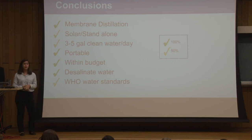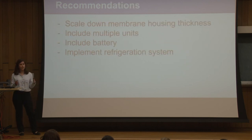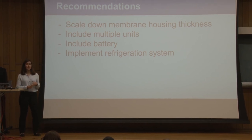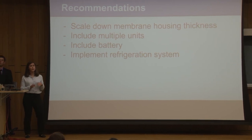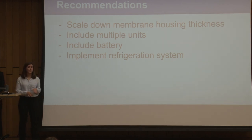We were not able to test the system under full sunlight due to weather conditions; however, it is equipped to achieve the required power under ideal sunlight conditions. We built a membrane housing that is easily combined with additional units to upscale the system and achieve a three to five gallon output. For future recommendations: scale down the water housing thickness to reduce volume, include a battery to help the system run under lower sunlight conditions, and include a refrigeration system to keep the cold water temperature lower to increase system efficiency.